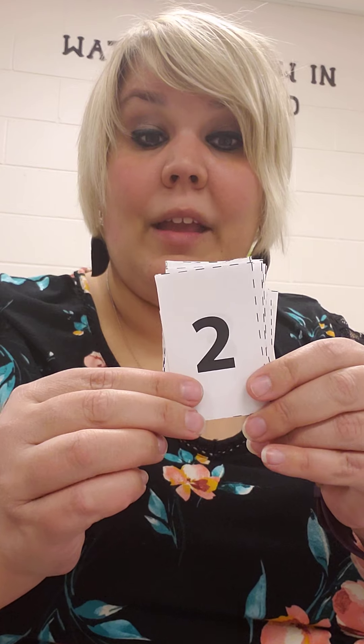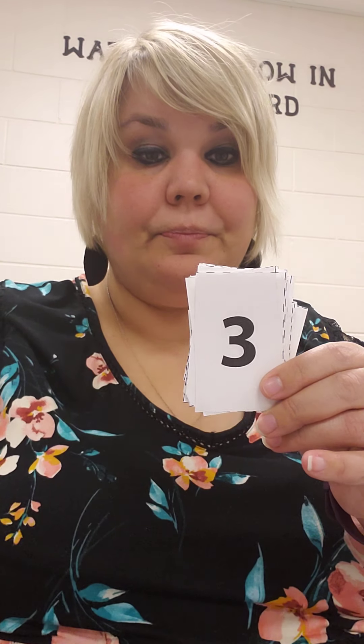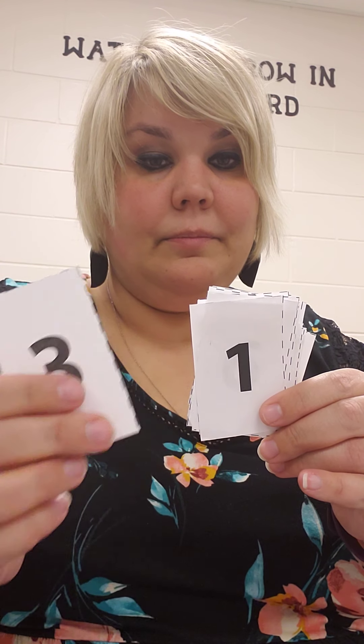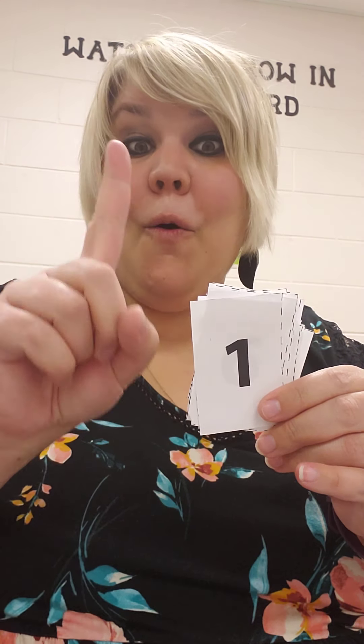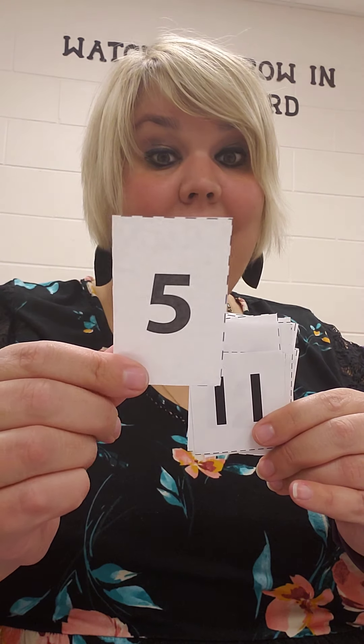Great job. Ready to do it? What number is this? 2, 3, 1, 6, 3, 2, 3, 4, 5.